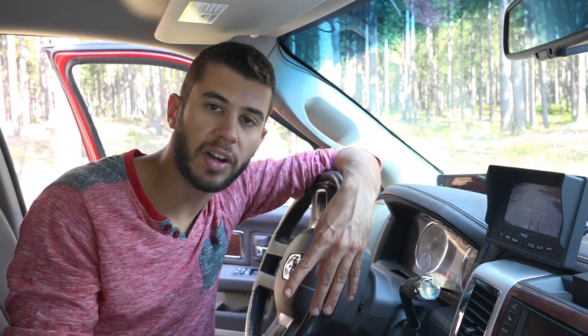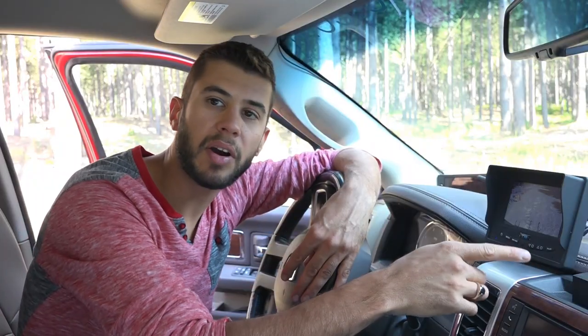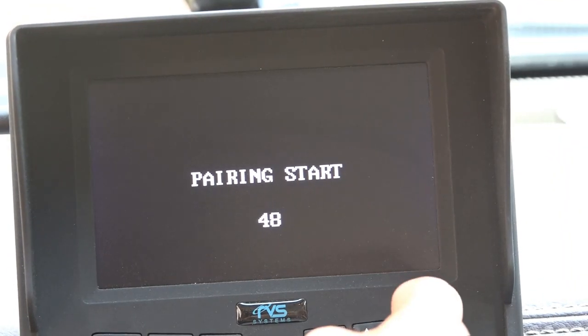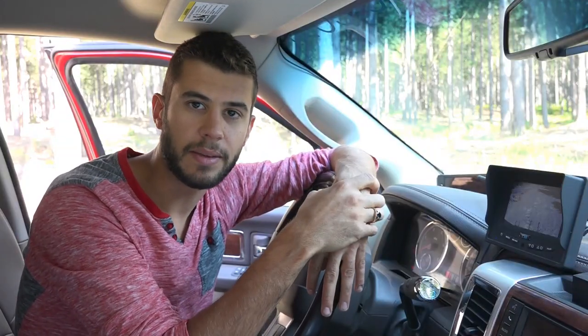Once you get it all plugged in and on, turn on both the camera — in our case that's turning on the running lights — and then press the pair button on the monitor, and within seconds it should connect to the camera and start displaying the image.